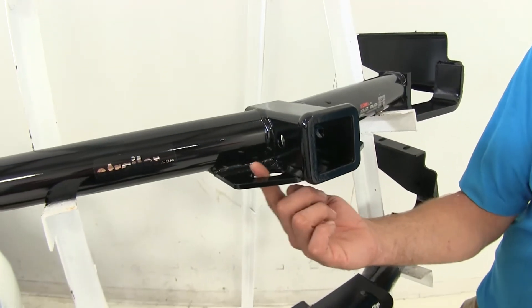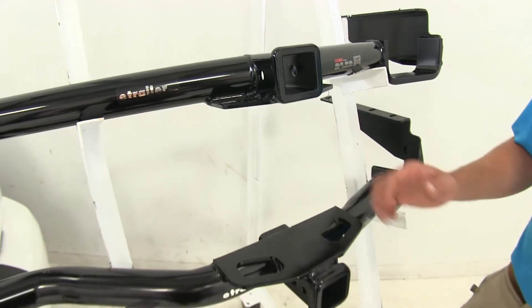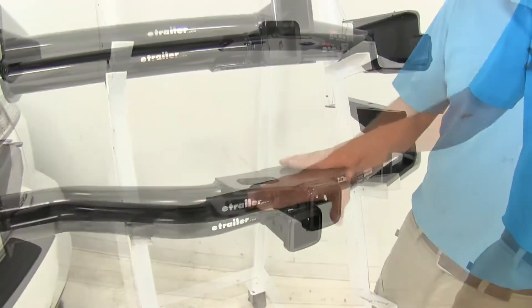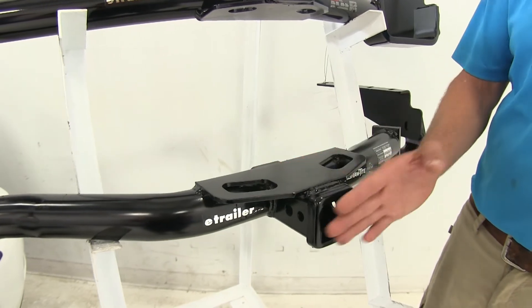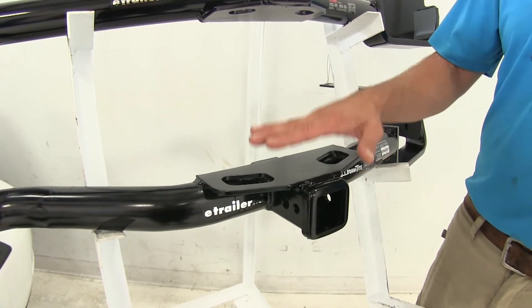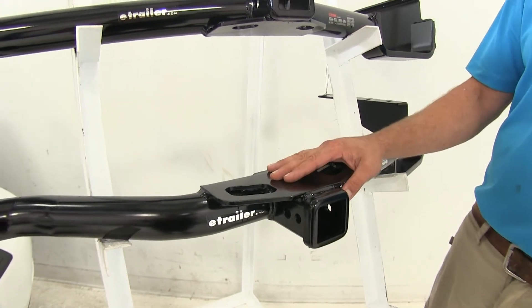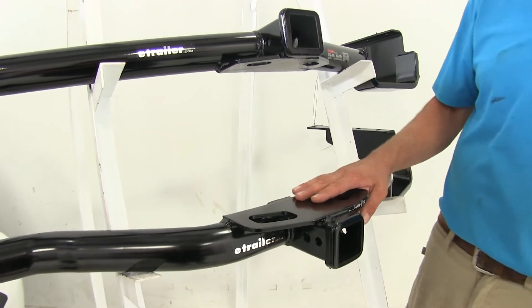The Curt also has openings that are slightly smaller than what's on the Draw Tight, so if you're using larger hooks, the Draw Tight might be the way to go. The thing I like about the safety chain connection point on the Draw Tight is that since it comes out from the rear of the bumper slightly, it actually acts as a step — you could step on it to access the roof if you have a cargo basket or a box up there.